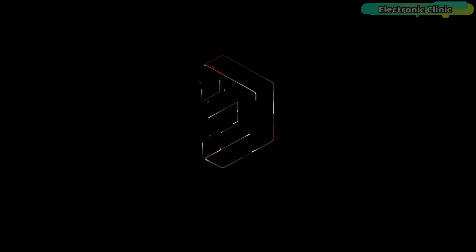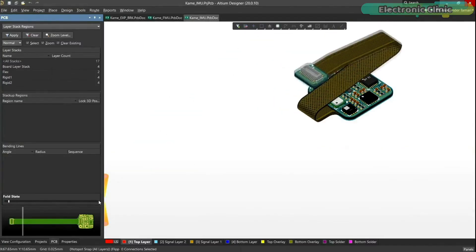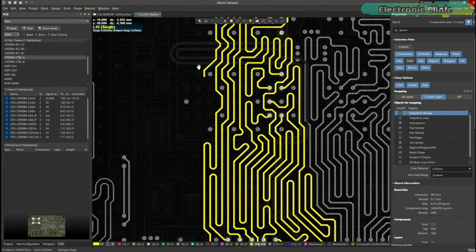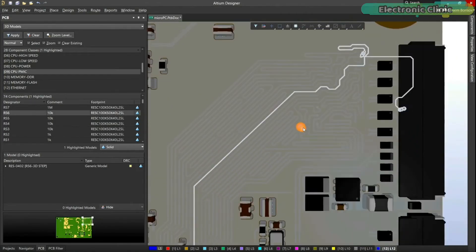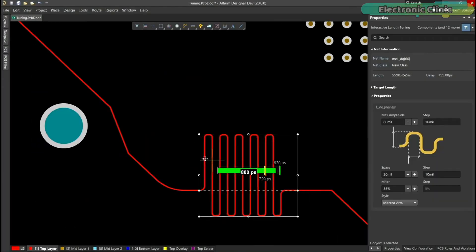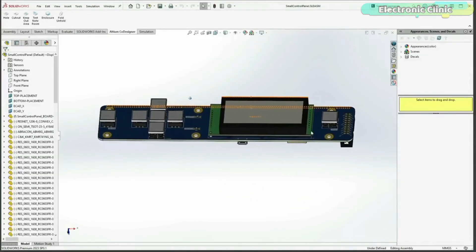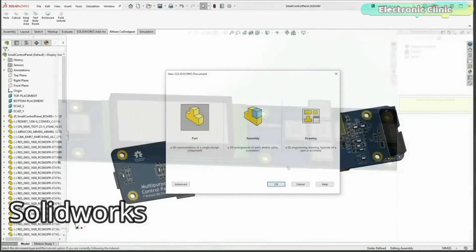Altium Designer is the world's most trusted PCB design system. Altium Designer enables engineers to effortlessly connect with every facet of the electronics design process. Over 35 years of innovation and development focused on a truly unified design environment make it the most widely used PCB design solution. With Altium Designer you can create PCB designs with an intuitive and powerful interface — route at any angle, tune for delay, push, slide, and walk around faster than ever.